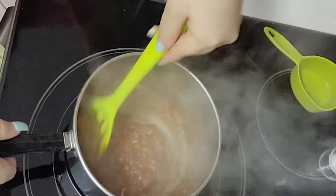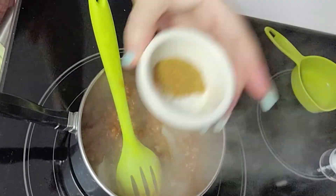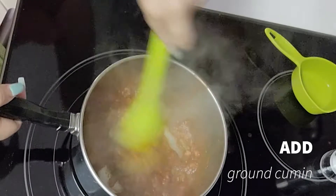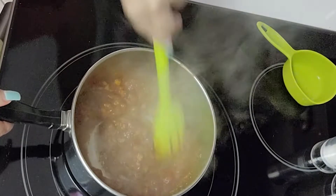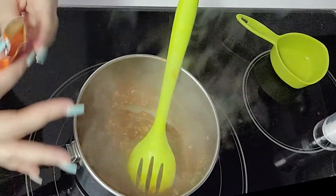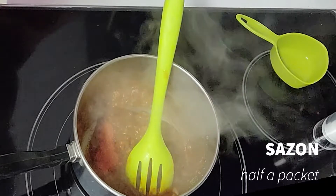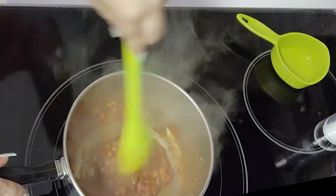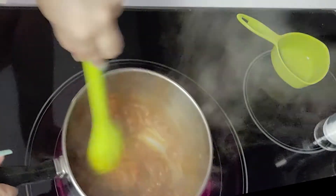Now let's go ahead and start seasoning this tomato base. First I'm going to add some cumin — you know how much I love ground cumin. Immediately it just puts so much flavor into this. I'm going to add half a packet of sazon. This is sazon with achiote, which is going to give our beans more flavor along with a beautiful reddish-orange, deep color.